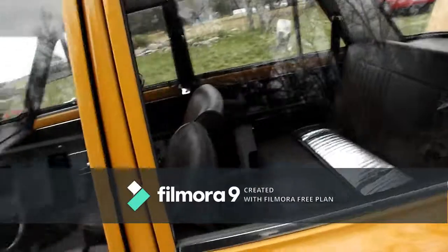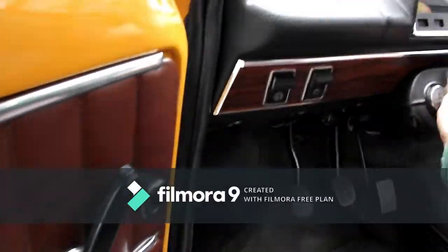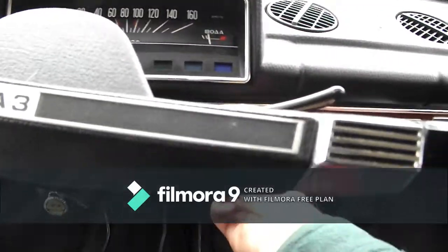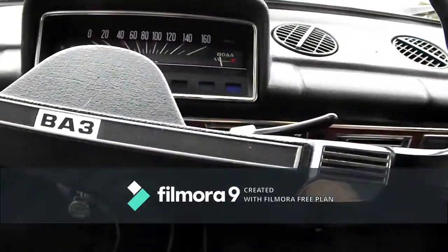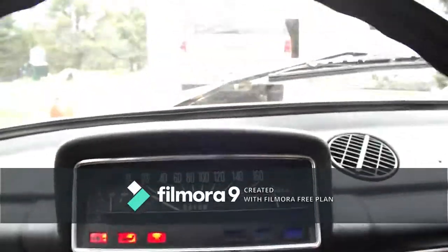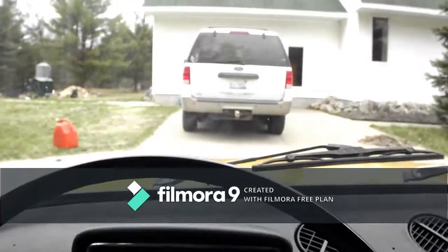Let me put the key in and show you that even the radio works. There's a speaker down there. The blower motor still works, the heat works. It's got 52,000 km — so like nothing in miles. Like I said, it's for sale for around $7,000, slightly flexible. Just let me know if you're interested.